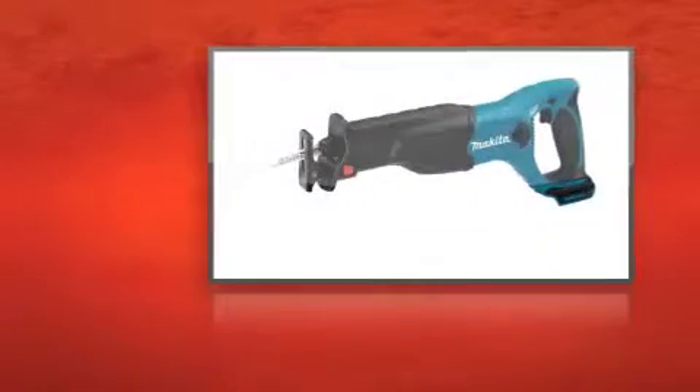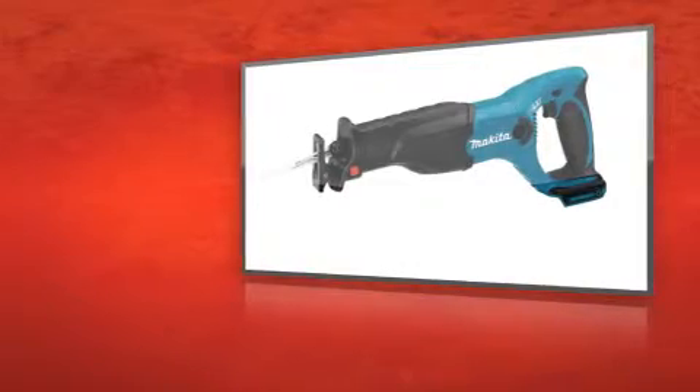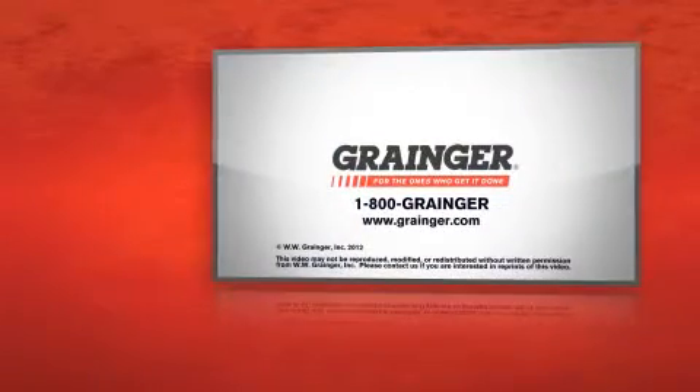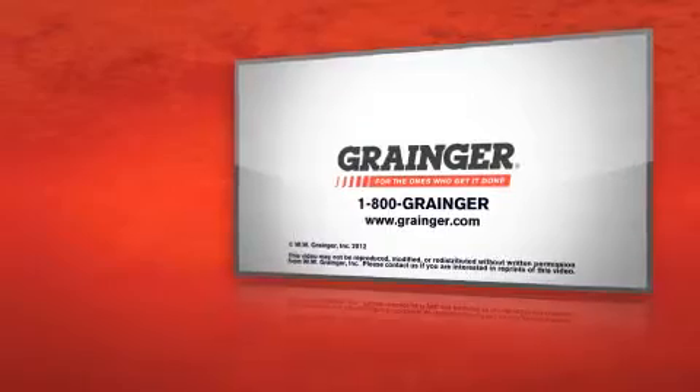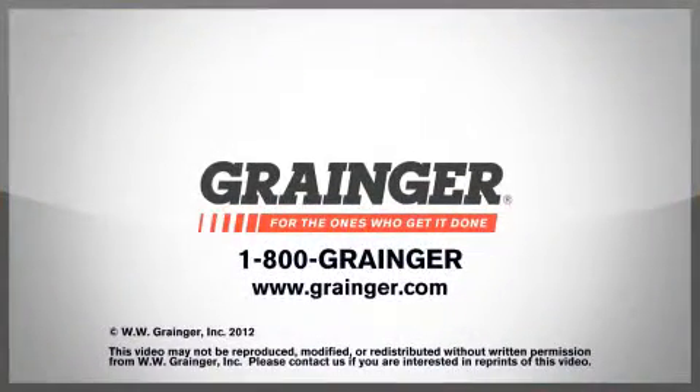The Makita Cordless Reciprocal Saw helps make quick work of your next cutting job. Check out all of Grainger's online resources or call 1-800-GRAINGER. Grainger, for the ones who get it done.